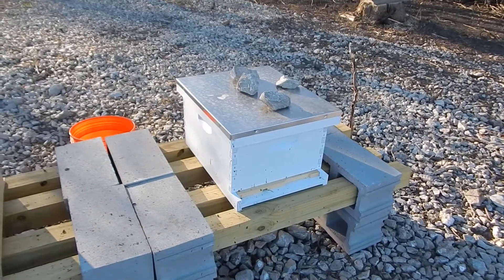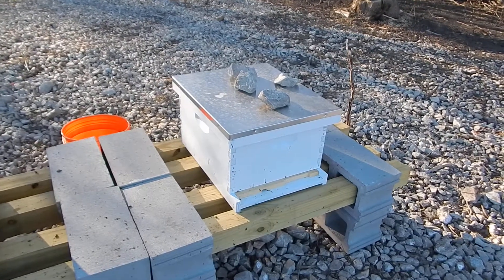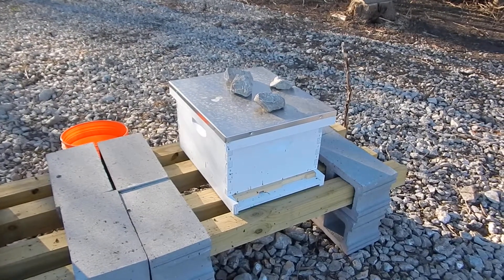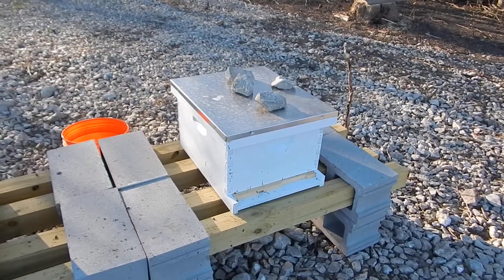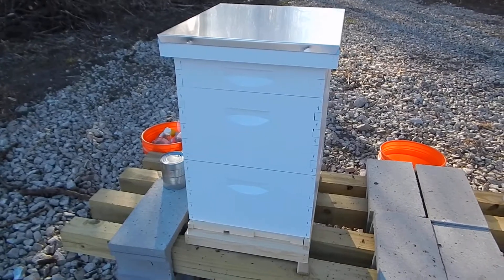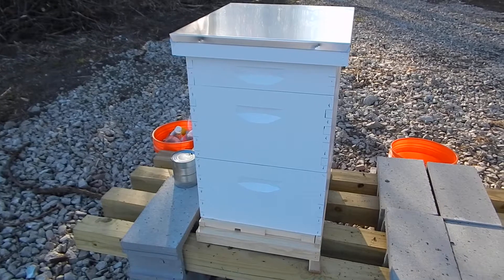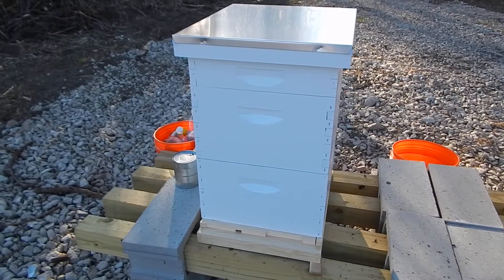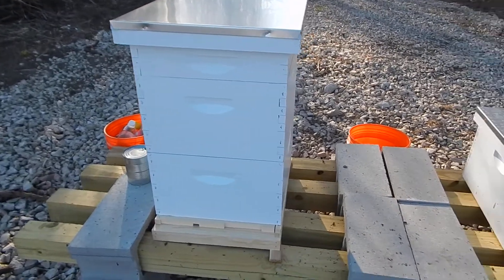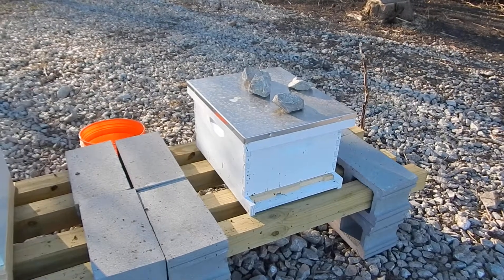I'm not going to open Hive 1 up today. It's getting very cold, and if something terrible has happened it's either too late to do anything, or opening it up and getting the bees cold will make everything worse. So we're just going to leave it. When I come back tomorrow to remove the wood and mesh package that you saw the bees come in, I'm going to remove that tomorrow and check on the queen. And then I will also possibly, if it's nice and warm like it's supposed to be, see what's going on with Hive 1.